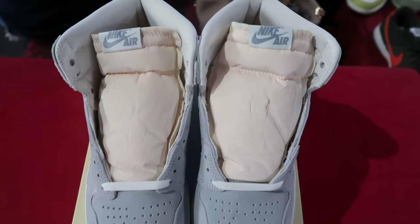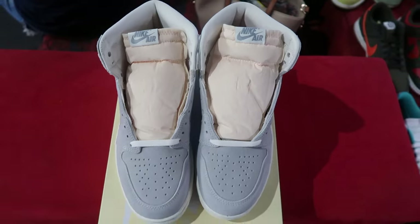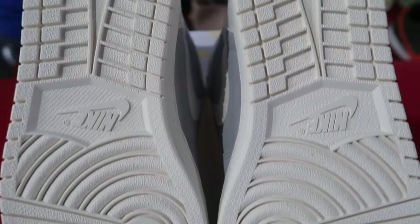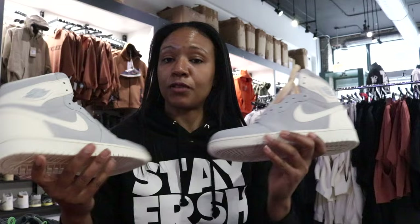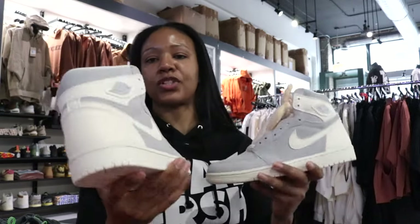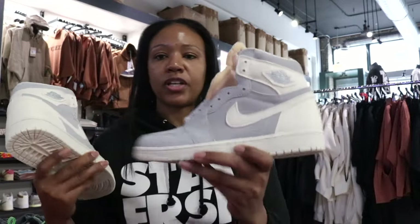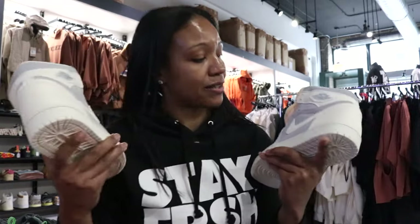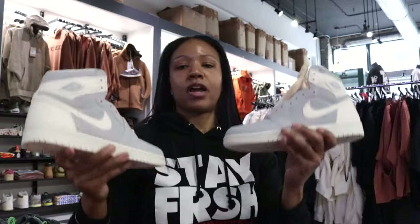These are definitely a good spring colorway — even summer. Jordan Brand has been doing a lot of functional, casual-type colorways where you're not locked in because the color is too outrageous. That Craft Ivory definitely falls in line with that casual look, so I can see these going real far for you. Let me know what y'all think, and until next time — royalty.